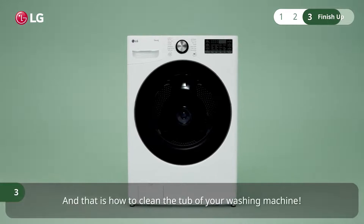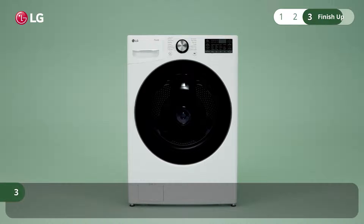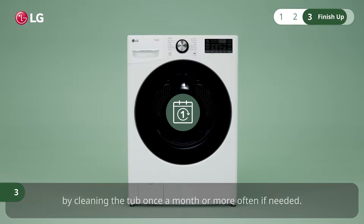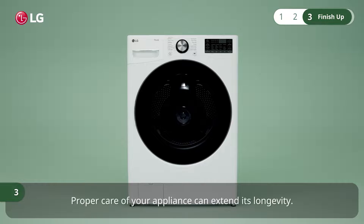That is how to clean the tub of your washing machine. Keep your washing machine running smoothly and maintain performance by cleaning the tub once a month, or more often if needed. Proper care of your appliance can extend its longevity.